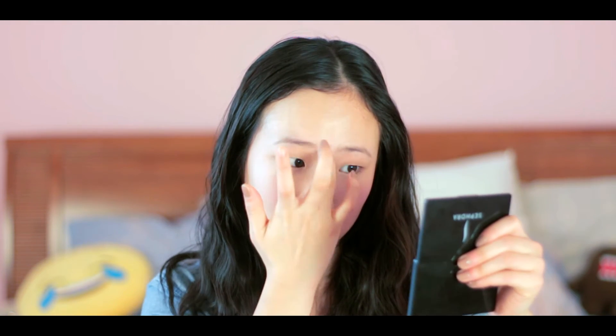Then I'm grabbing my concealer again — by the way, it's Wet n Wild. I actually use my concealer to kind of contour my face. I go down my nose and make cheekbone highlights right here. And then next up, I'm going to do my contour.